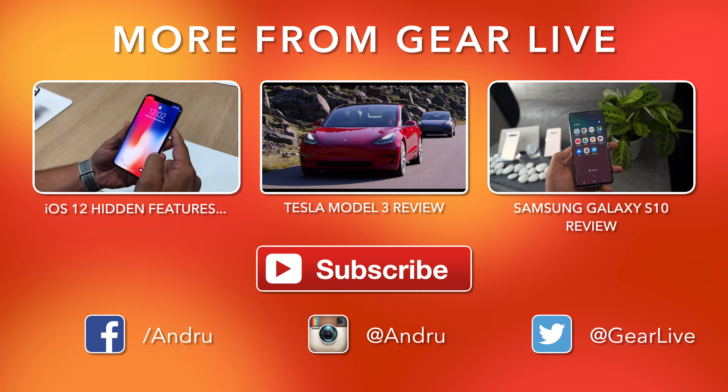The T9 smart thermostat can support up to 20 different sensors, which should be enough to cover just about any home. They're powered by two batteries which should last about one full year. The Honeywell Home T9 with smart room sensor is available for $199.99.